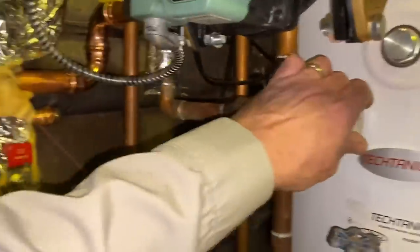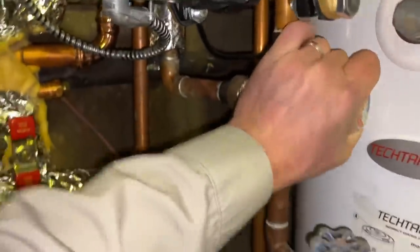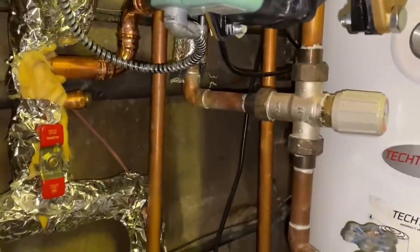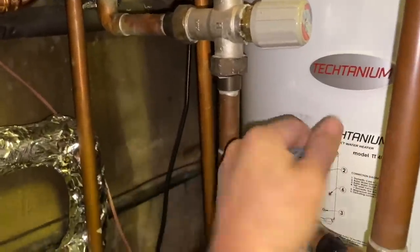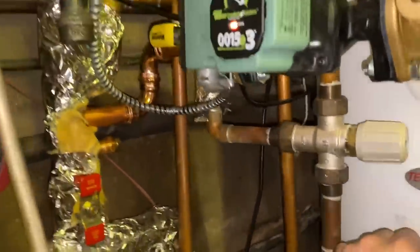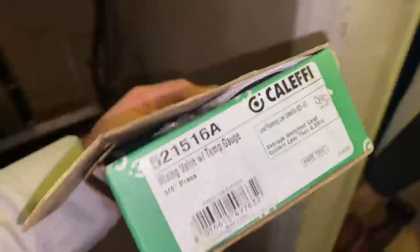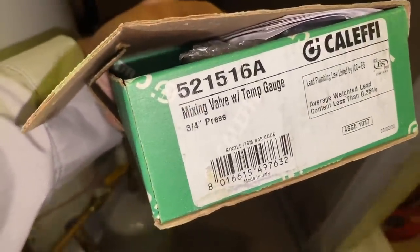The issue here, ladies and gentlemen, is that we have a thermostatic mixing valve. It's not doing its job anymore. This is a Titanium model TT40 indirect-fired water heater, and this knob doesn't turn anymore. It's turning now only because it's stripped. So we are going to close the cold water feeding it, cut out this thermostatic mixing valve, and install this Calefi right here. It's even got the temperature gauge. Really, really nice. I'm going to show you step-by-step how we're going to do that.